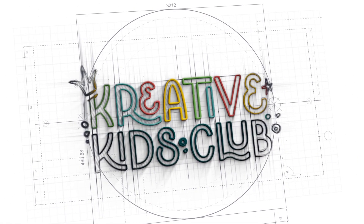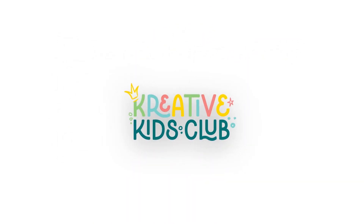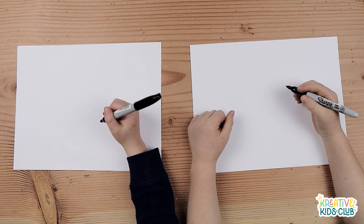Made for kids by kids. Welcome to the Creative Kids Club Show. Hello everybody, welcome to Creative Kids Club with a K.